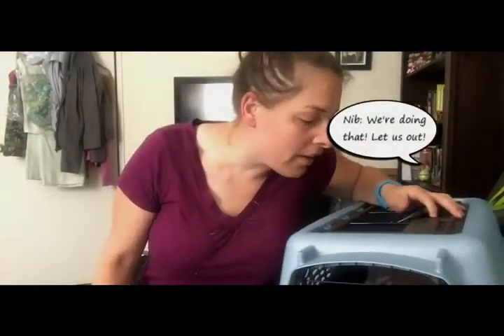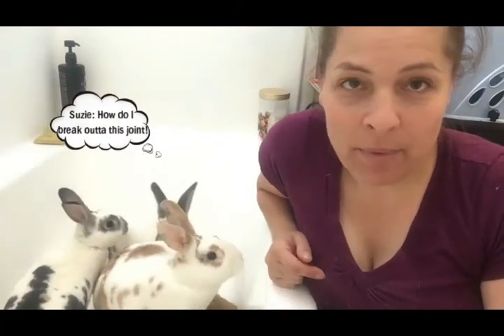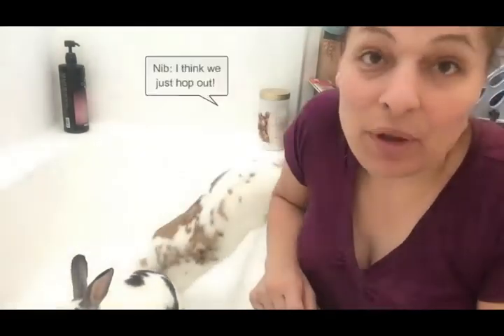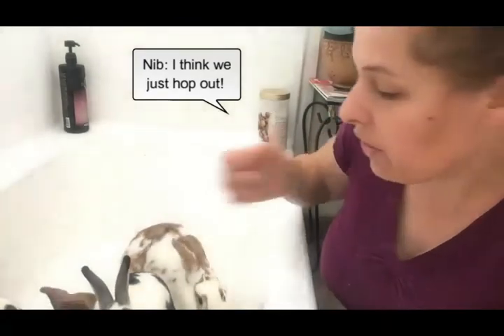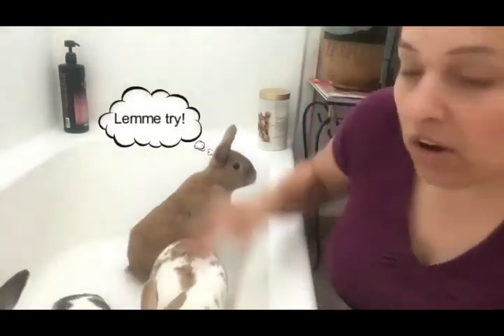It looks like they've been in here for a while and they seem okay. The next step is to put them in the bathtub. So now I have the bunnies in the bathtub — this is a great way to do it. Is it slippery? If it's slippery, they cannot run, and that's the goal — not to have them fight or chase each other. You want to sit, watch, and see if they get along.